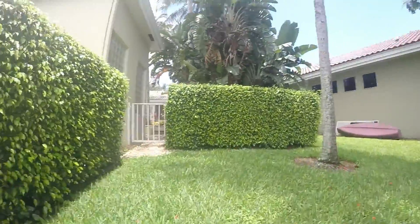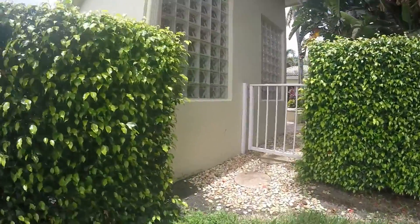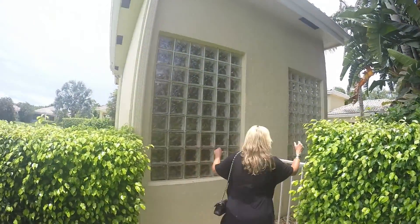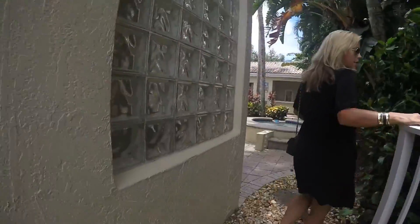It's clean — I guess that's just a good cleaning. That's the master bath, right? Yeah. You can get to two bathrooms from the pool — the master.